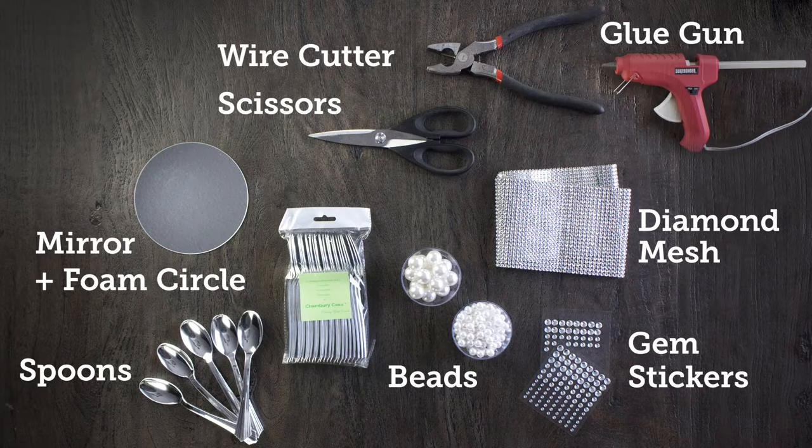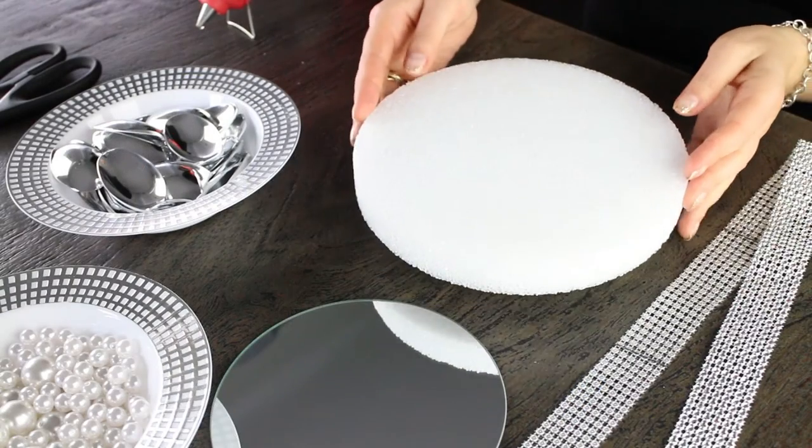You'll see we're going to need a mirror, some foam, diamond mesh, gem stickers, beads, spoons, pliers, and a glue gun.